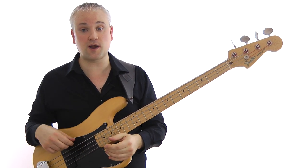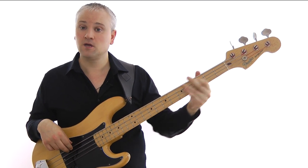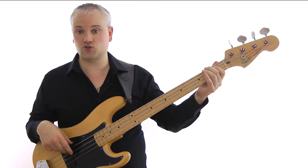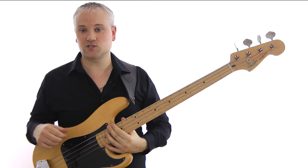Then, once we get to the G for the turnaround, we come up chromatically: G, A, B-flat, B natural, C. That's third fret of the E string, open A string, first fret of the A string, second fret of the A string, and then we're back at the C — and back to the start.